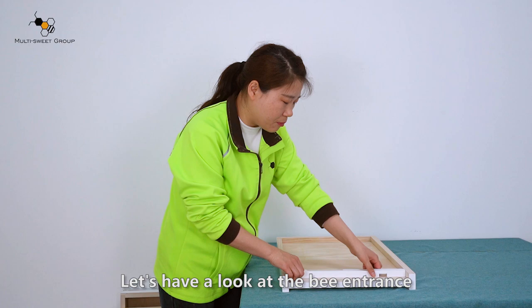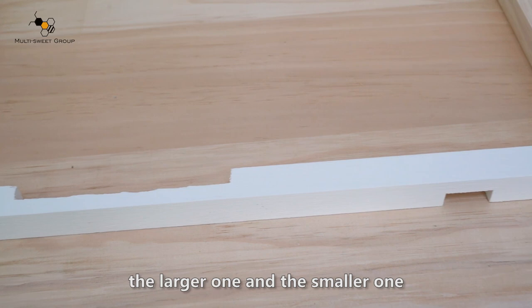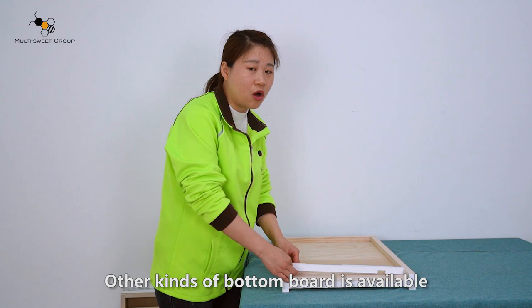Let's have a look at the big entrance. It has two holes — a larger one and a smaller one — so you can adjust it.